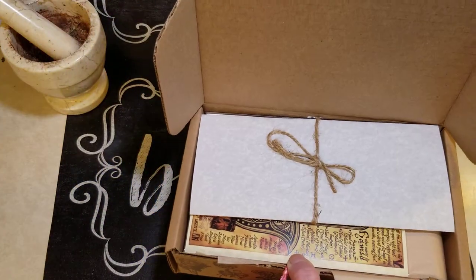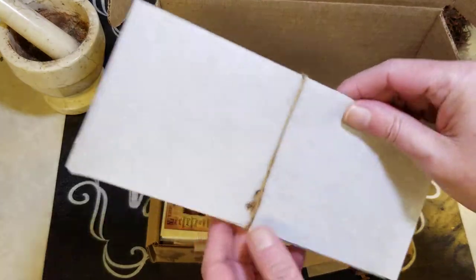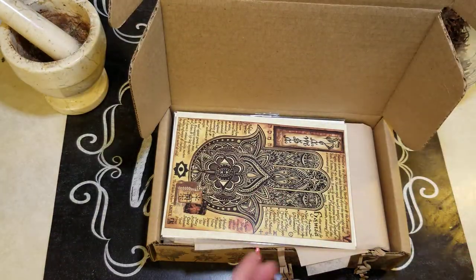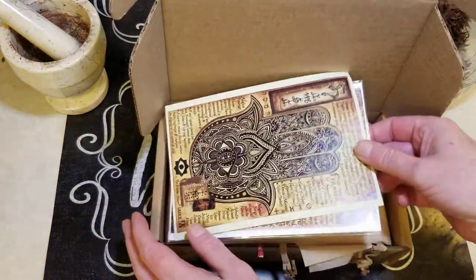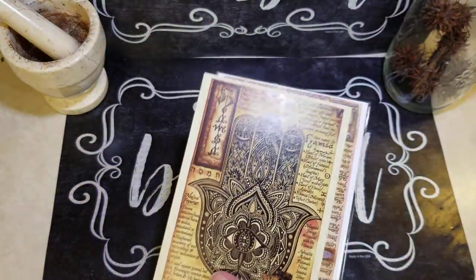It does come in a discreet mailer. And this is going to tell us all the information so I'll wait on that. I'm going to take the artwork out and then move the box.